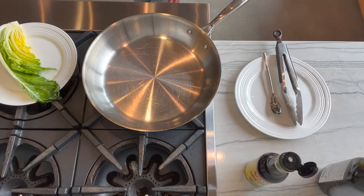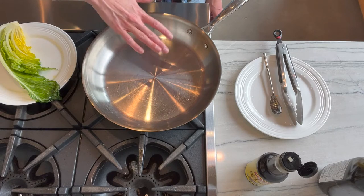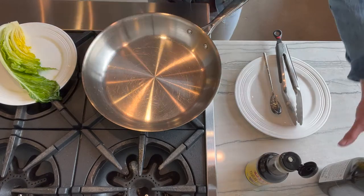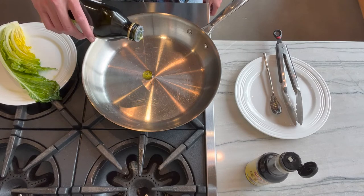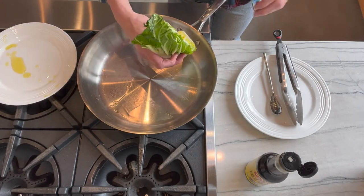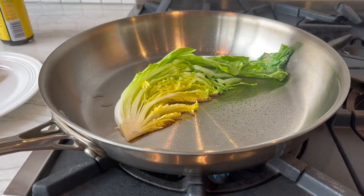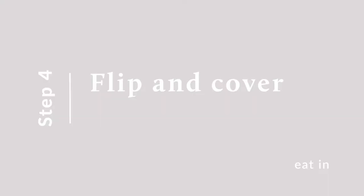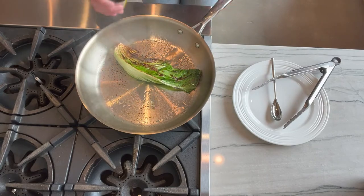Turn on your heat source and keep it on medium-high to high heat. Go ahead and put your hand over the pan — you can feel the heat and you'll know when it's hot. Once it's hot, add a little bit of your oil. Go ahead and add your cabbage right in and just keep it there. Add a little bit of liquid aminos, then cover.